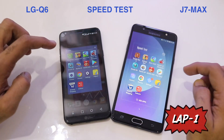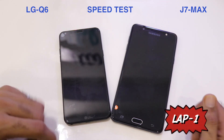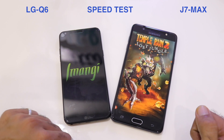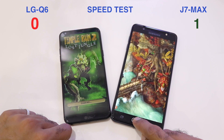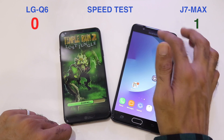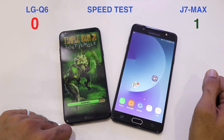The first application in Lap 1 is Temple Run 2. As requested, there's a counter at the top to show which phone loads faster. The J7 Max loads Temple Run 2 faster, and the score is now 1-0.